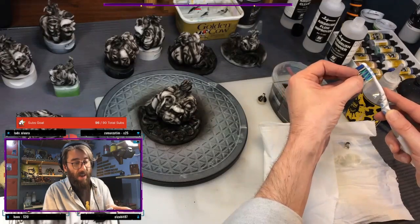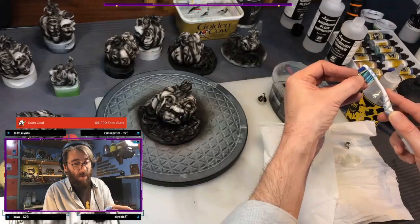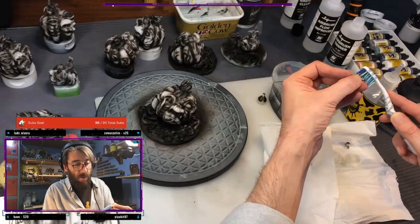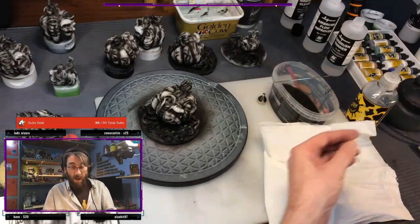You don't really have to do this necessarily when you're changing every color, but for black especially you don't want any black paint left kicking around in there, so to me it is a better idea to just clean it out and make sure it's clear.